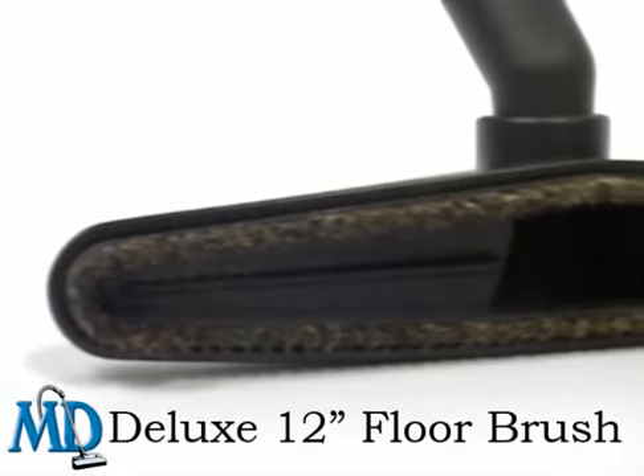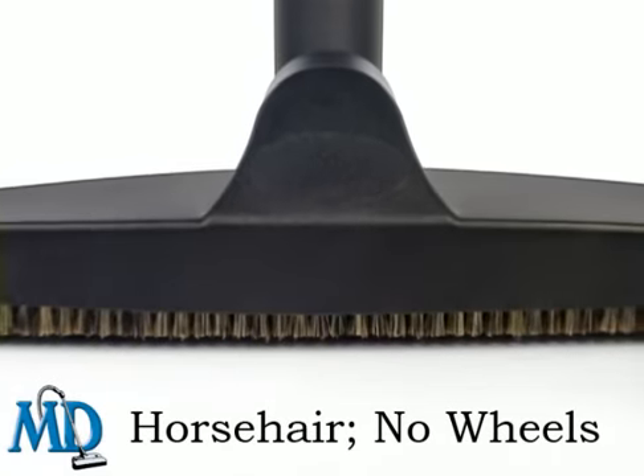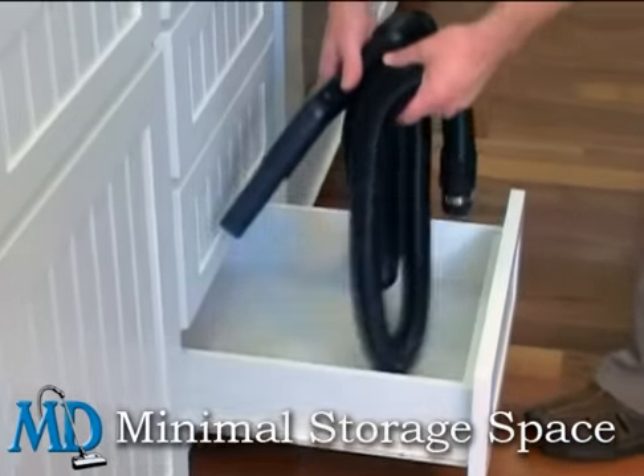MD's telescoping metal wand and deluxe 12-inch floor brush puts you right where you need to be at the clean-up site, and the Quick Clean Kit stores away in a jiffy in the smallest area.